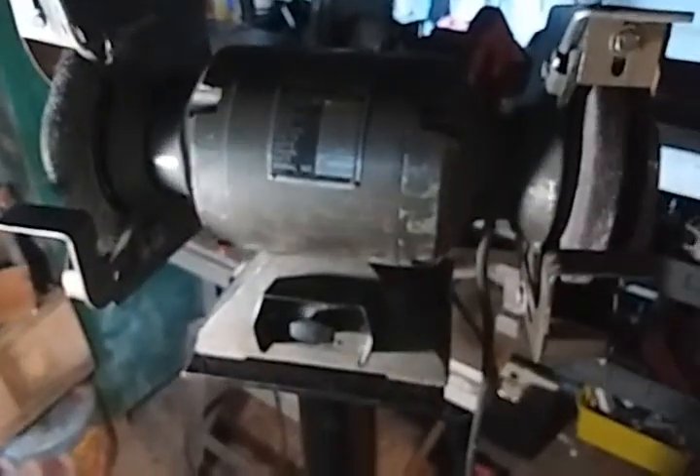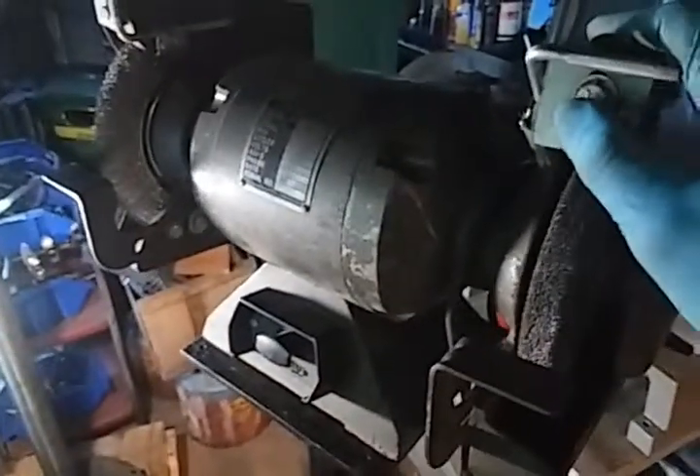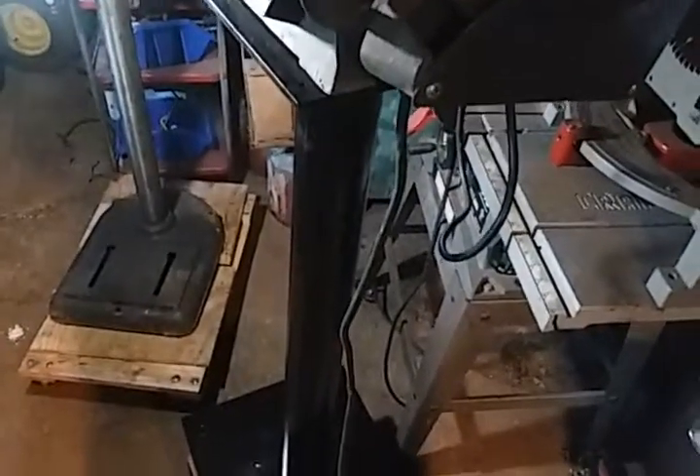In any event, I wasn't going to waste too much time on it. So I mounted my 8-inch bench grinder to the stand. The stand I took apart and primed and painted gloss black.